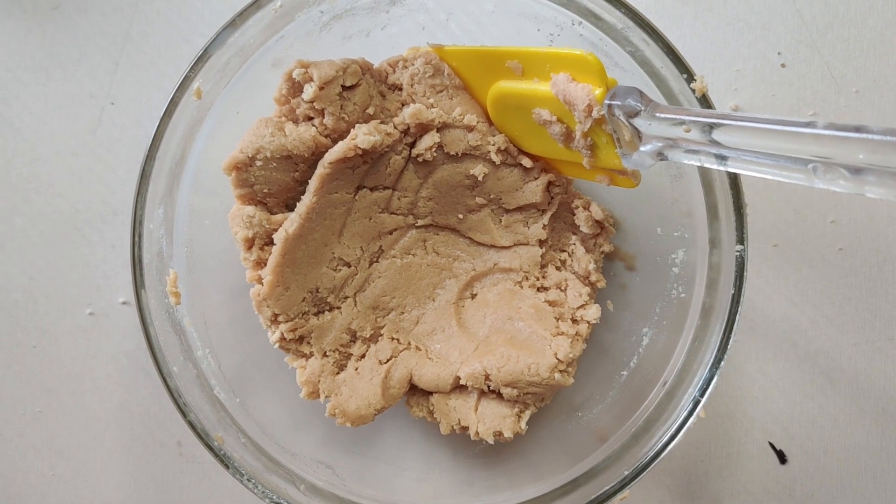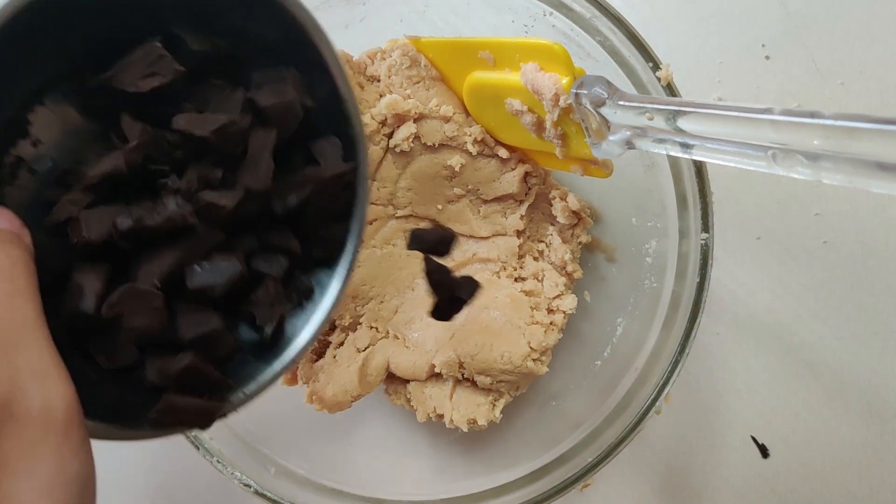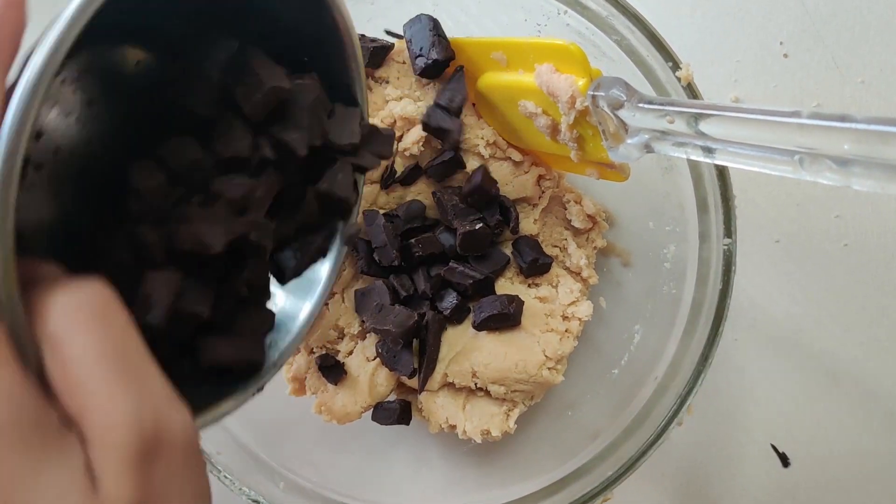Then I will add dark chocolate chunks. You can also use chocolate chips here.